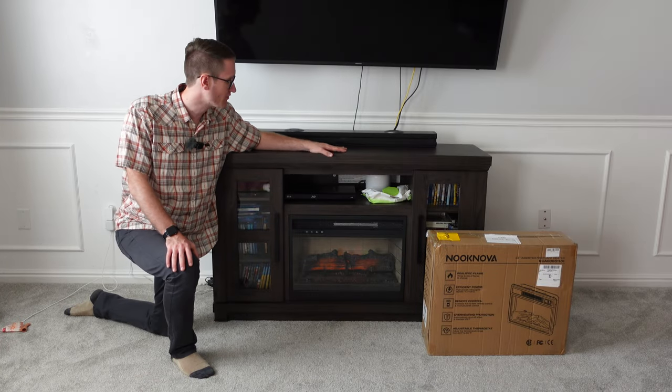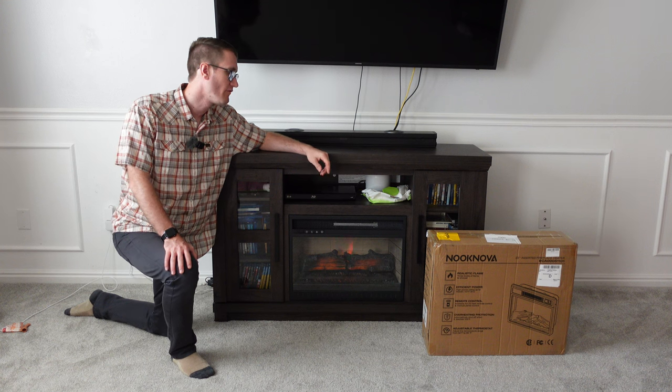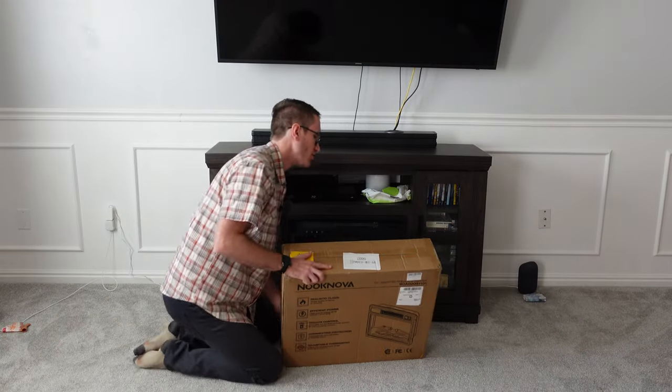What's up, my people? Andy Andy Vlog, trying to show you guys this content here. We're going to be inserting a 23-inch fireplace heater to replace the one that's already in here. This is from the folks at Nook Nova.